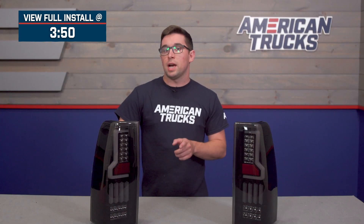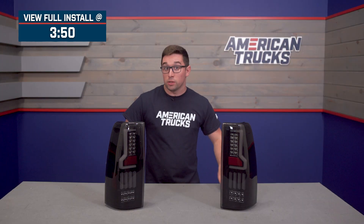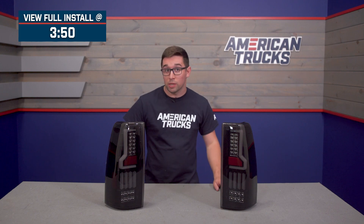Just a quick note on fitment before we dive in — I want to reiterate that these are only going to fit fleet side trucks, so these are not going to fit step side trucks. If you've got a step side, we do have some other options available on our website, so check those out.